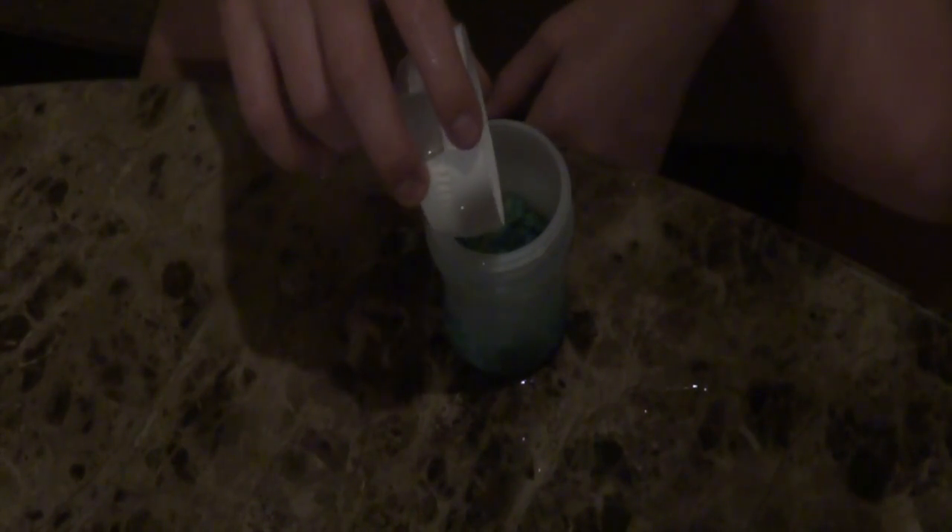We got a little male guppy right here. He's going to be super cool in here, so let's add him to the tank. The water temperatures are the same so I don't need to acclimate him. There we go — he looks so cool in here. And then I can screw on the lid just like that.